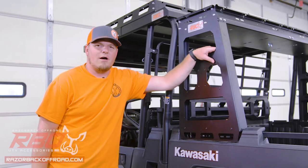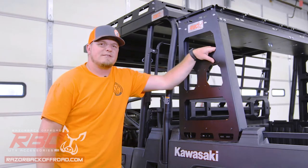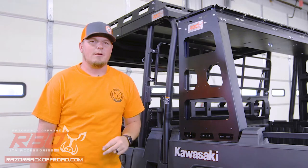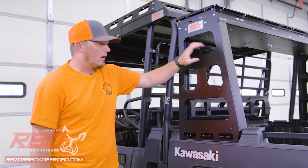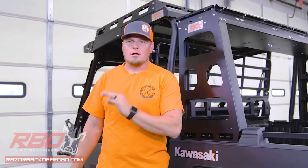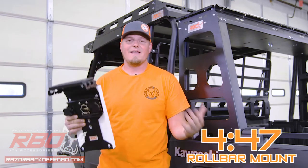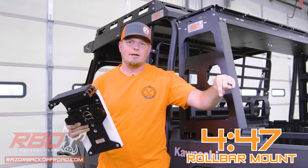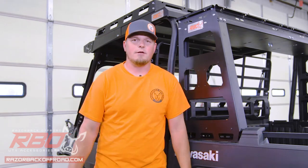Hey guys, Justin here with Razorback Off-Road. Today we're installing our chainsaw mount on this rear storage rack. We actually have two different mounting options. First we're going to focus on our It Fits mount style, and then we've got a KRX outside that we're going to install to the roll bar mount. If you'd like to see that video you can skip ahead to the time listed on the corner of the screen. Otherwise let's get started.